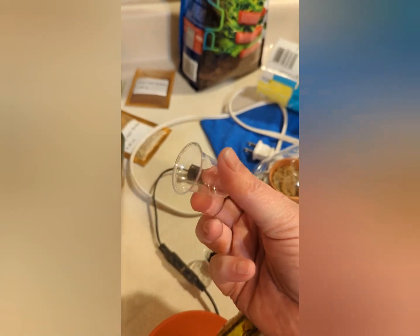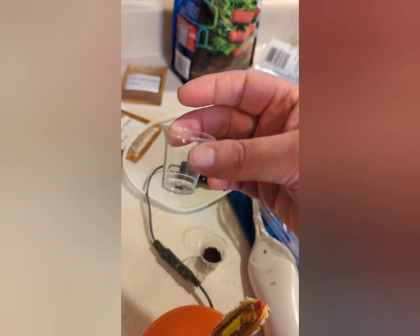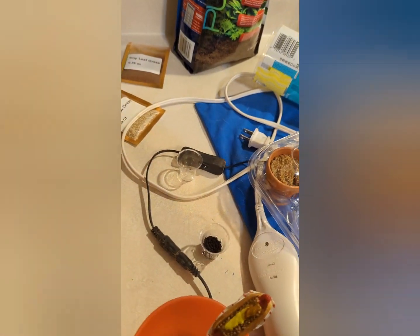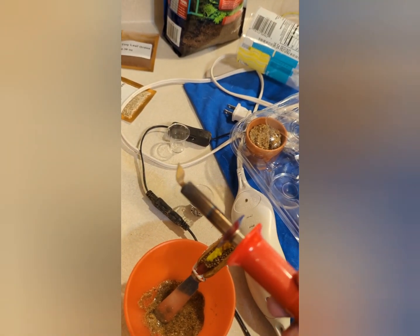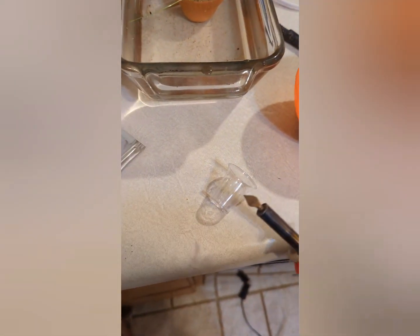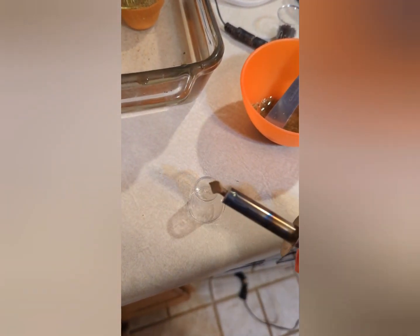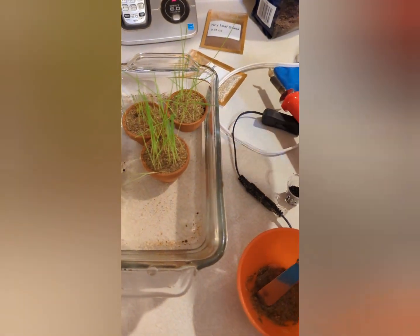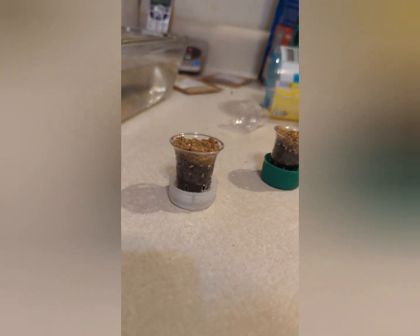I forgot to tell you — when I made the holes in the sides of the little plastic communion cups, I just used a soldering gun that has a wood burning tip. I tapped it and made some holes all around and also on the bottom. You don't want to make them too big because you want to keep that aquarium soil in there and not have it falling out.